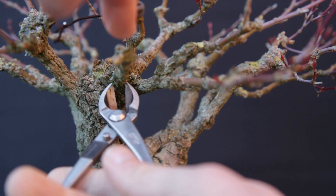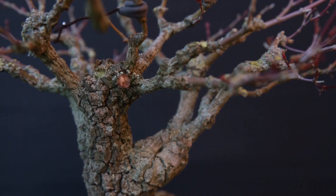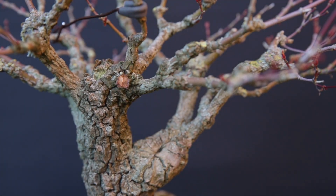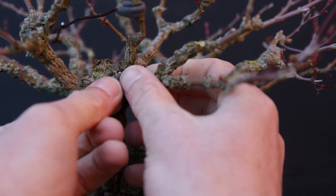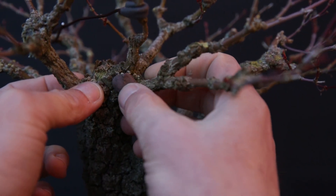There is still an old branch in the canopy, which I'm removing, and I'm closing the wound with cut paste. This way, the wound will heal quicker as the cambium stays moist and can grow over it more easily.